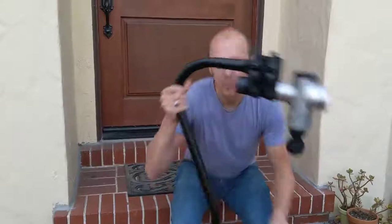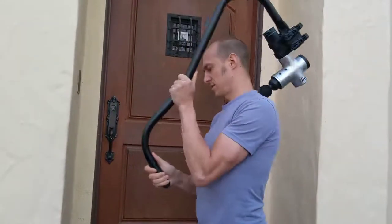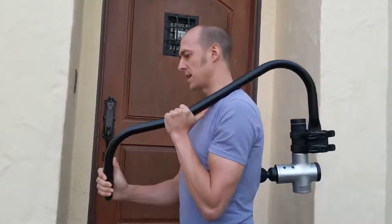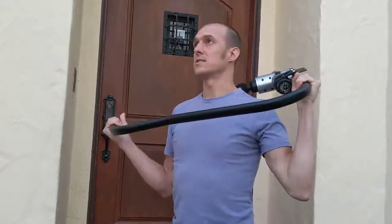And then I'll show you a few ways you can use it. Like this is a really comfortable and easy way to get shoulders, upper back, down to your mid-back. If you want to do your neck, you can hold it like this. It's pretty easy.